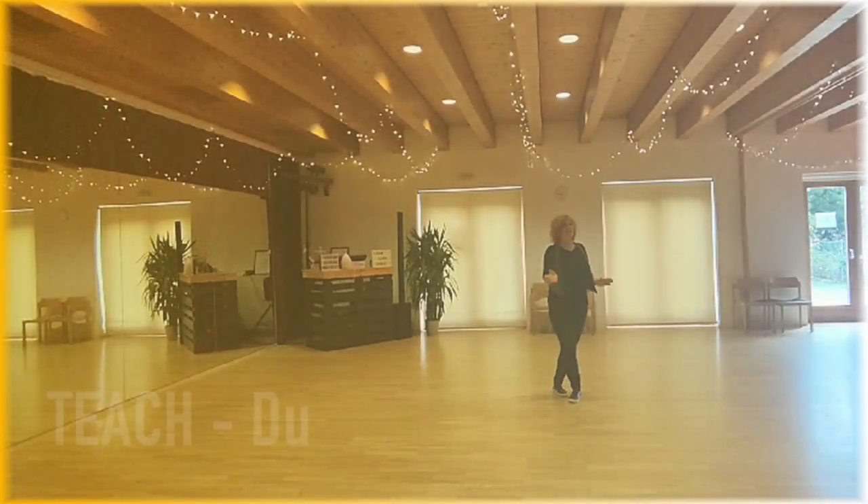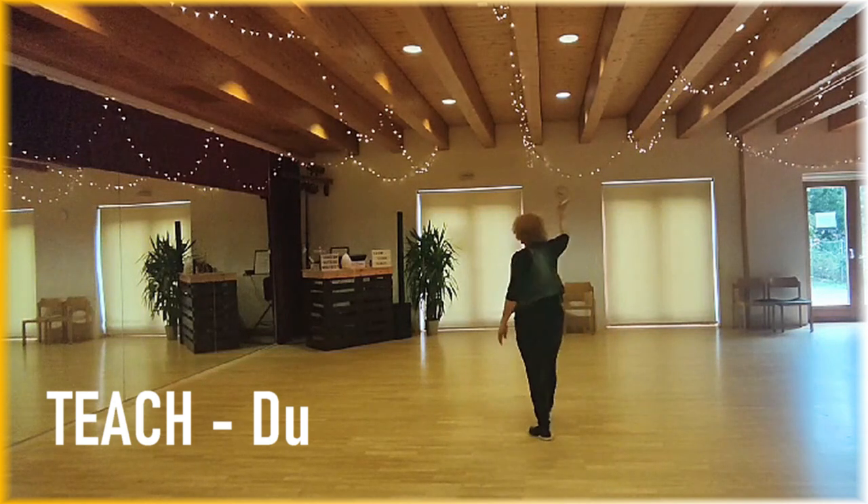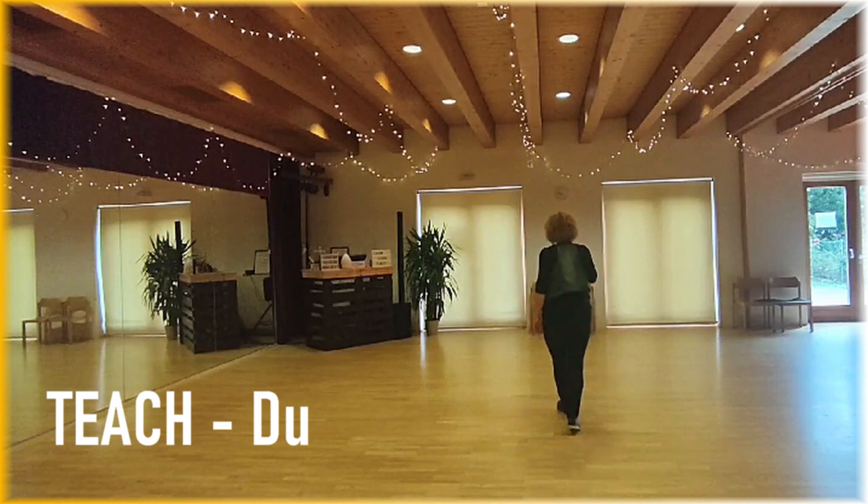Hello dear line dancers. This is my new dance, choreographed together with Gunther Woodley, also from Austria. It's an absolute beginner dance — 32 counts, 4 walls, and a little tag which has 4 counts. The first section starts with walks.